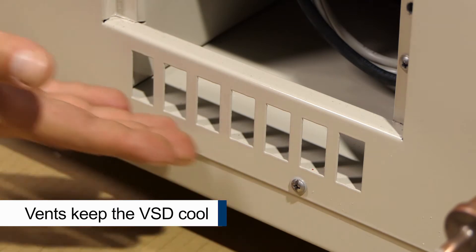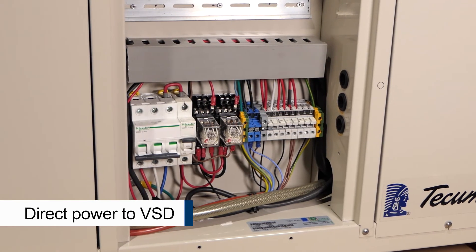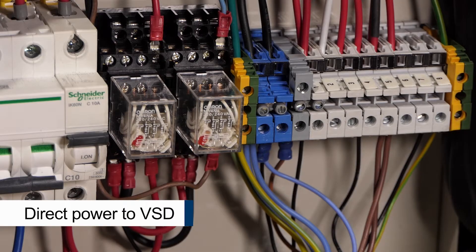Keeping things cool, vents provide fresh air to the VSD enclosure. As power goes directly to the VSD, a contactor and overload is no longer required.